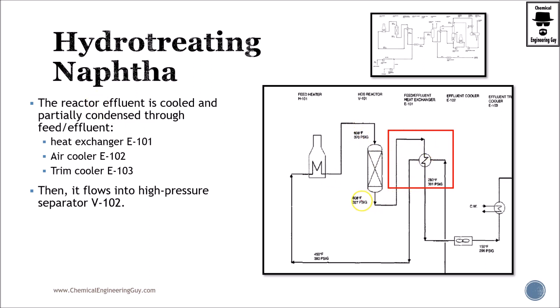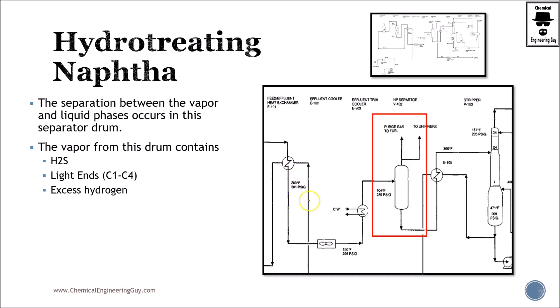This high-temperature product needs to be cooled down. We take advantage of the heat exchanger network, then cool it further with air and then with water. Now that we have cooled this down, it is time to separate the gases. We send them to the HP separator — high pressure separator — where we encounter most of the purge gases. These are typically sent for treating, and in some cases the hydrogen is recycled. The liquid material here is mostly naphtha, while hydrogen sulfide, light ends, and excess hydrogen leave as gases.